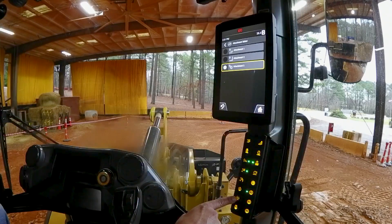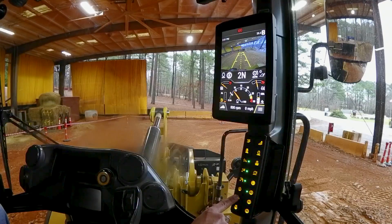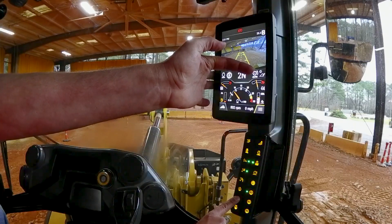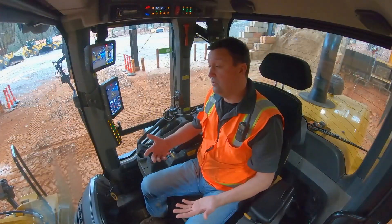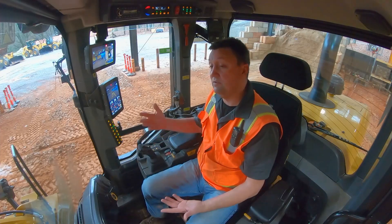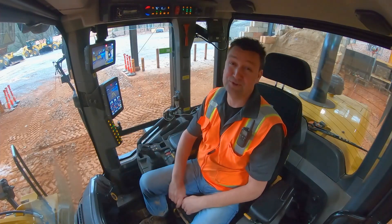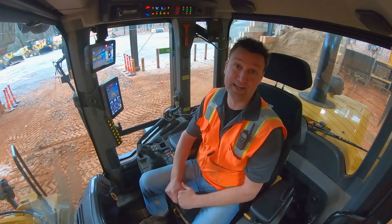We can also use the navigation button down here as we navigate to a range of attachments. So as I cycle through them — fork, rotary, and back again: bucket, fork, and rotary. Those three can be switched out for the most popular three that you're using, and they're recalling the individual kick-outs that you've programmed. A really simple way to both set and recall relative to the attachment that you're using. Next-gen small loaders — setting the kick-outs right here from the operator station.